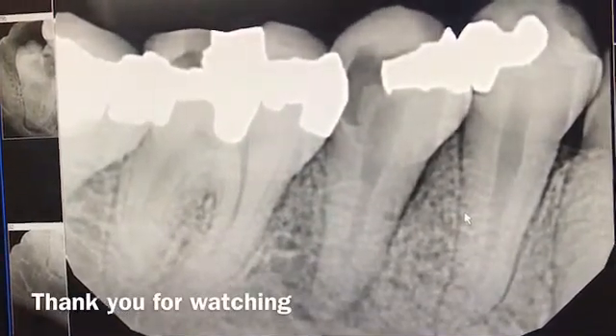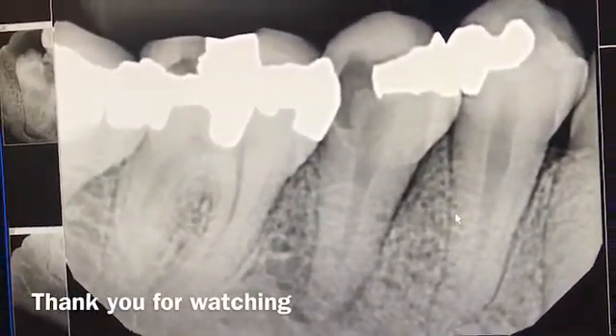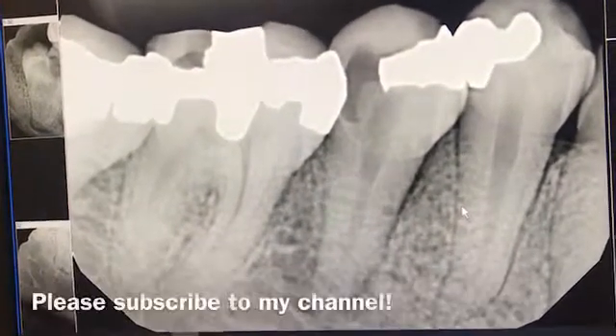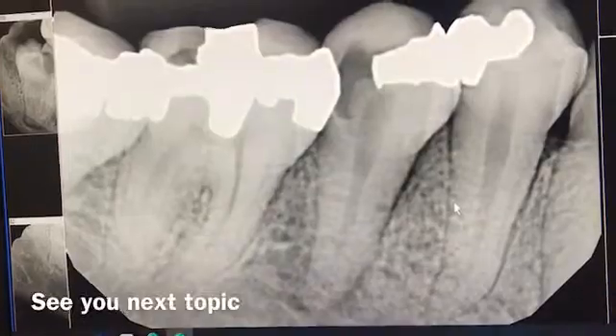Thank you for watching. Hope this helps for clinicians who are concerned about using an IA block and waiting 15 to 20 minutes before getting the tooth out. It's doable, guys. Do what I tell you — you can do it. Most of the septocaine works really well. It's the intraosseous technique.